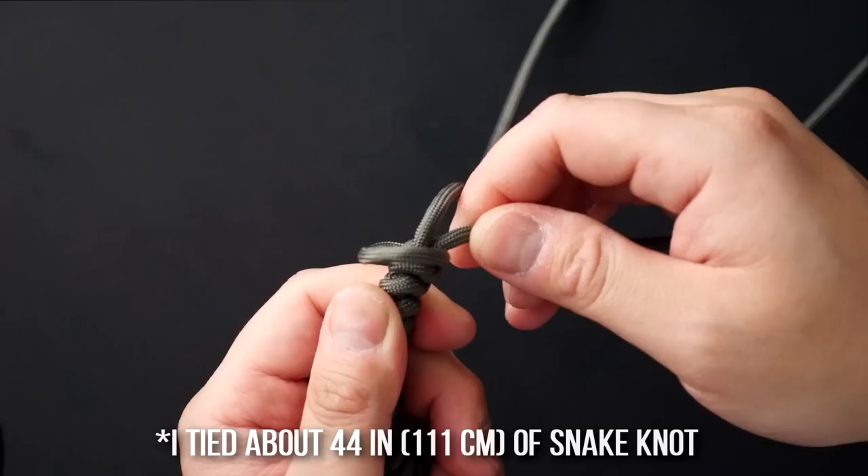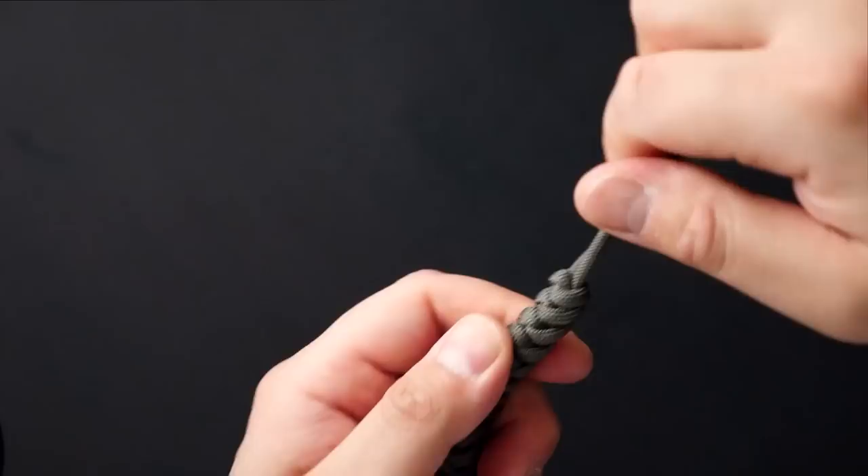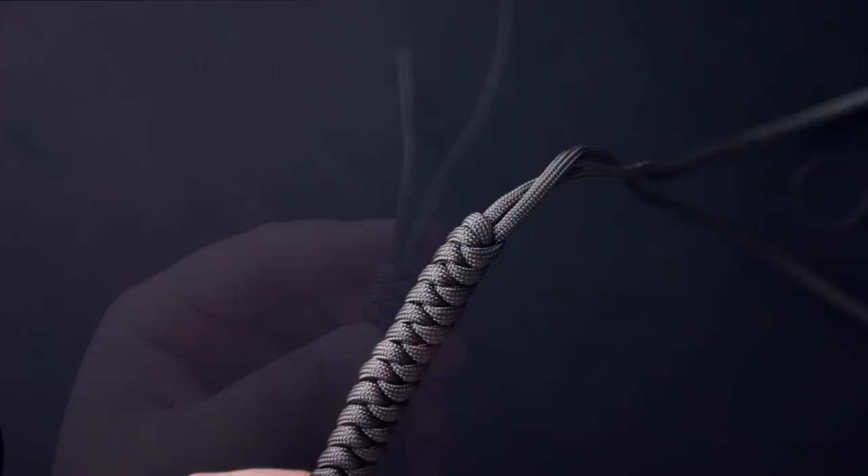Continue this Tibetan method of tying snake knots until you've reached your desired length. Now that I've come down to the end, having tied as much strap as I need, I'm just going to close off the last snake knot — just pull that last loop shut.